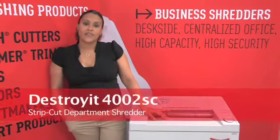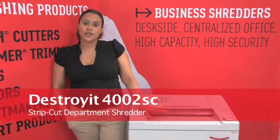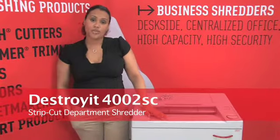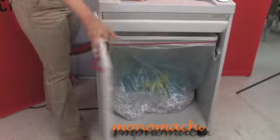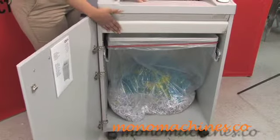This is the Destroy It 4002 strip cut department shredder. This department shredder can shred up to 53 gallons of shred and can hold that in the bin.